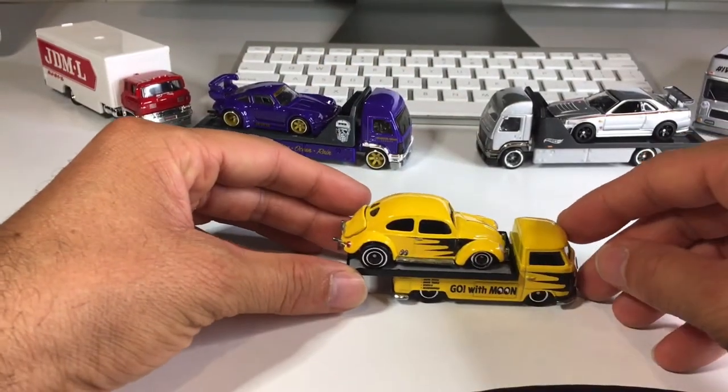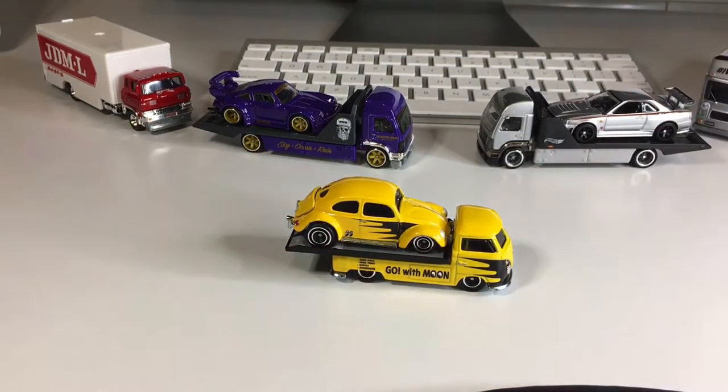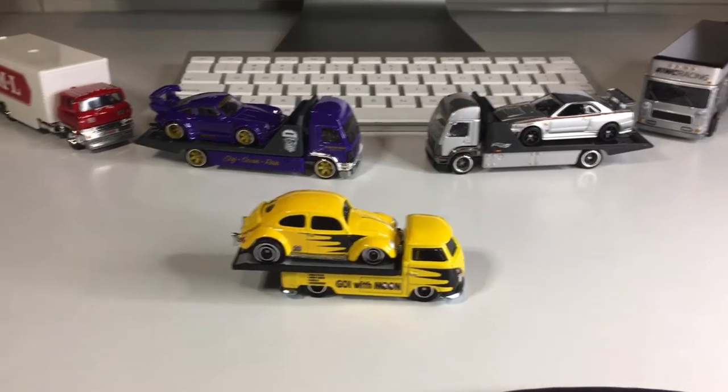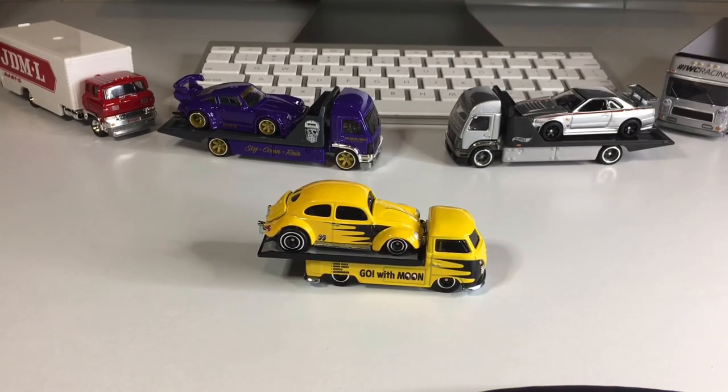Awesome, man, that is so cool. I love these team transports — they are so much fun. And speaking of things I love, I love the Hot Wheels community. I love this hobby so much. I've been having so much fun these past few months collecting Hot Wheels. And if you are into collecting Hot Wheels, please subscribe to the channel and like the video. Again, my name is Jesse, and I post videos every day. I will see you tomorrow.